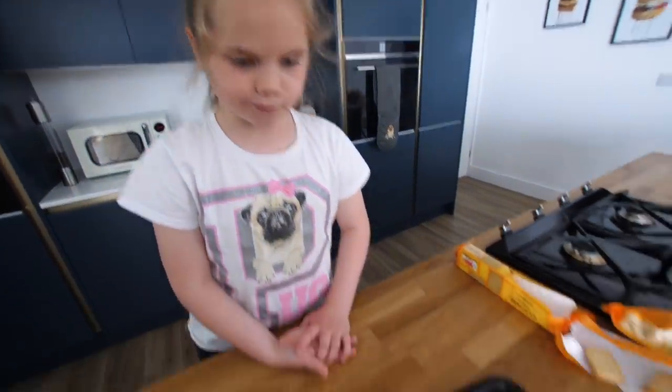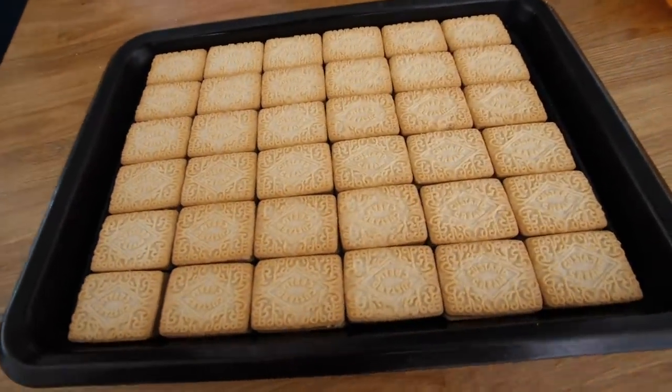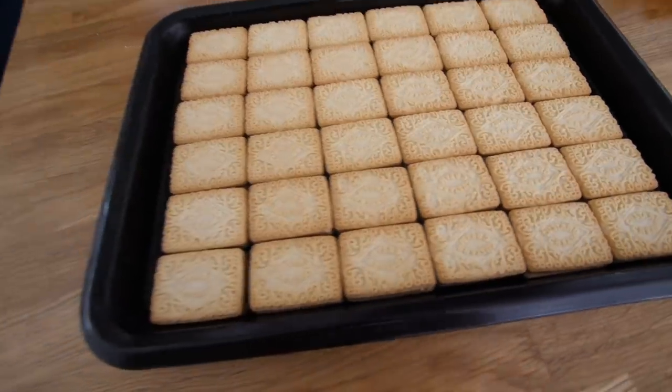Six sixes — 36. Yes, mate. Smart. So we need to get the cream out of 36 custard creams without breaking them.